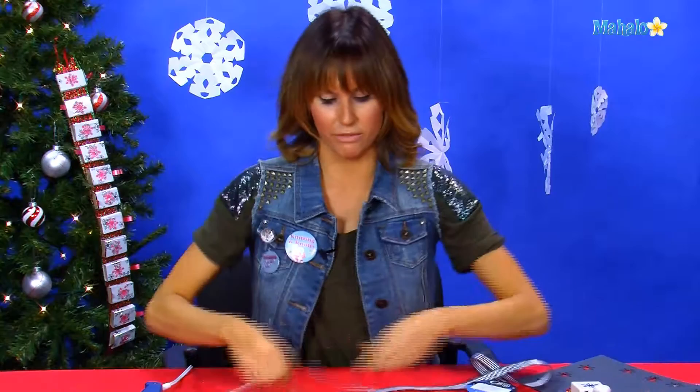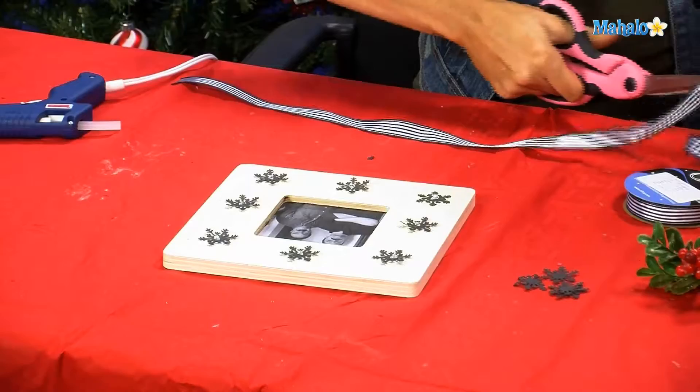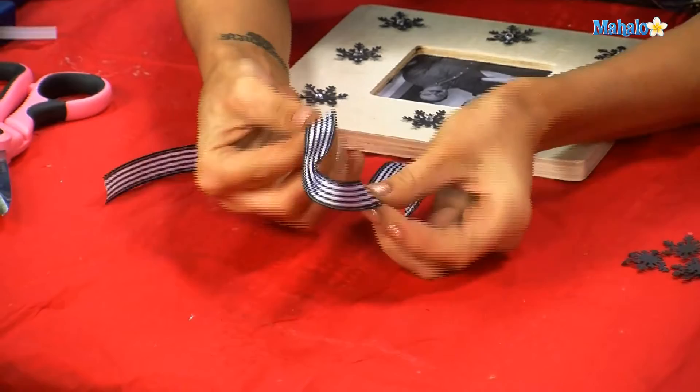Now, on the corner, we're going to take and make a big ribbon for the corner of our frame up in the right-hand corner. You're going to take a nice big piece of ribbon. I'm using black and white because this is a black and white photo and I thought it would be a cute little theme. So, what you're going to do is tie a bow.